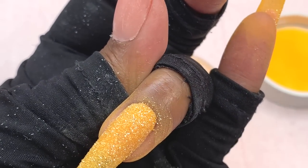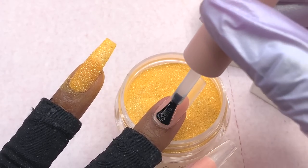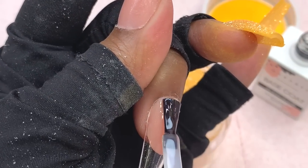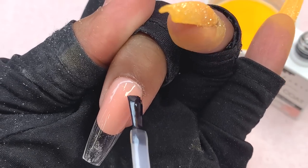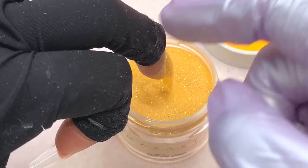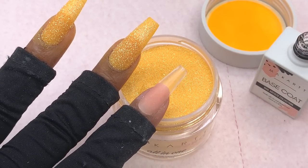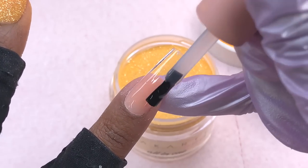I waited until all my nails were done before curing them all at once. I've been noticing a lot of tanning around my nails, which is why I'm wearing gloves. I do love the base coat method and would recommend it to beginners. Before I got better at dip powder, my application would come out really bumpy in some areas and I couldn't get it right. If you experience a lot of mistakes, try the base coat method — if you see imperfections you can just wipe it off and try again until you have it right, then cure it and go in with as many layers as you need.